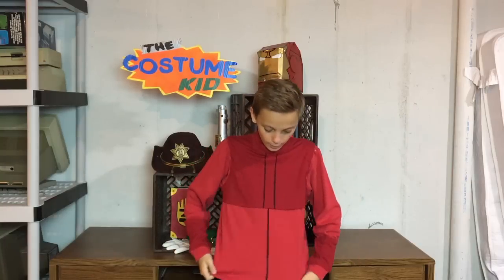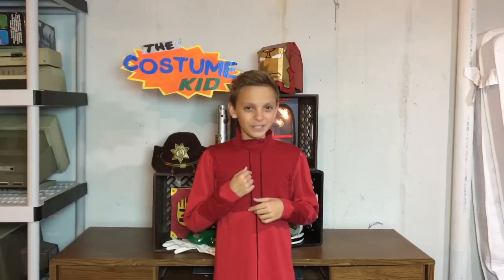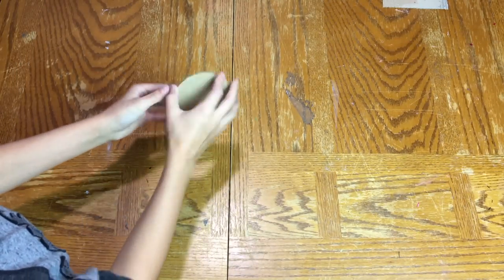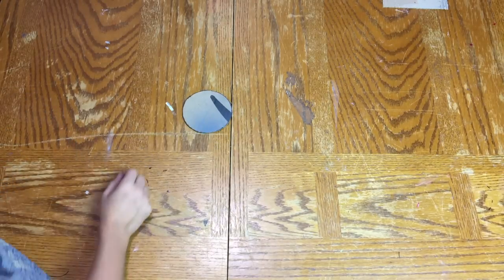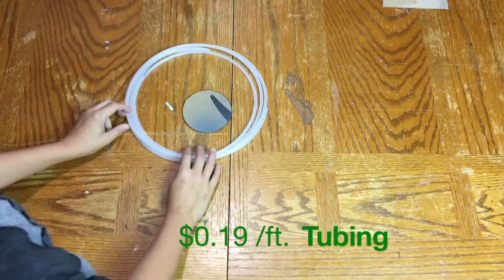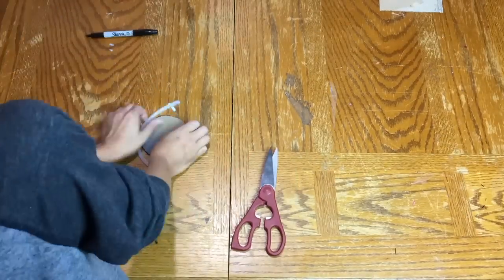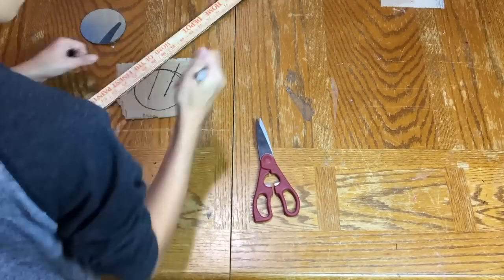I just added a few more detail lines with a black Sharpie because I saw them in the pictures. Now we're gonna work on the Flash logo that goes in the middle of his chest. I traced a little lid to make a circle — it's a little on the small side, but I like that. He has that gold edging around it, so I'm using some scrap polyethylene tubing wrapped around it, which will be painted gold. The circle will be painted white, and then I'll make a little cardboard Flash lightning bolt logo, also gold, and glue it on there.